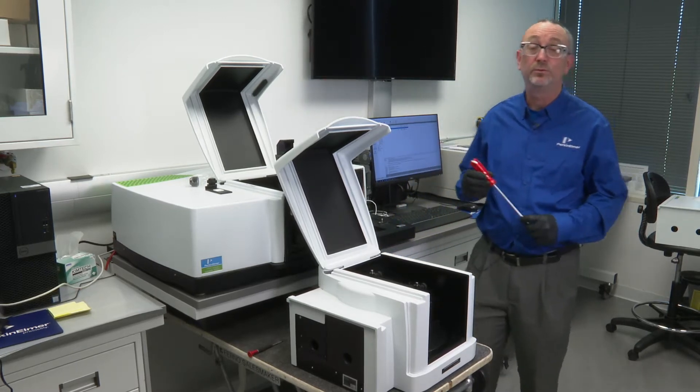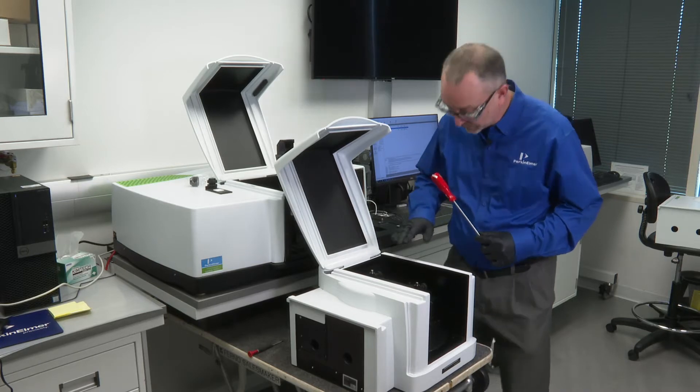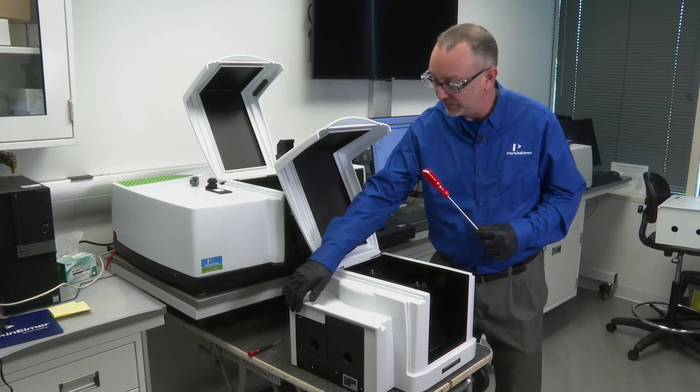We're going to go ahead and show you how to swap out the TAMS detectors. There are two: the sample detector here, currently in the home position, and then the reference detector over here.